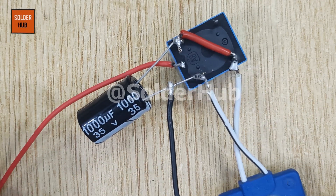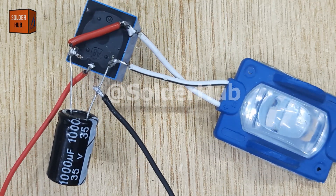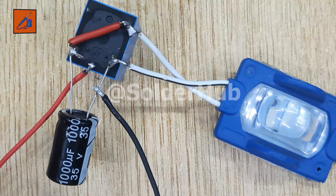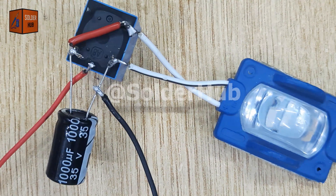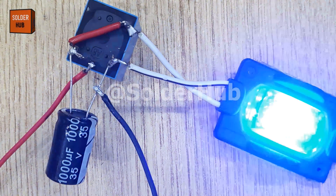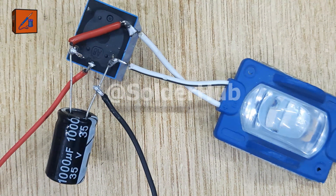And there it is — the moment we've been waiting for. As soon as I connect the battery, the LED bursts into a rapid, eye-catching strobe pattern, bright enough to be seen from a distance. This simple yet effective circuit works great as a DIY flasher for bikes, motorcycles, or even emergency lighting. And the best part is, it's made from just a few affordable components.